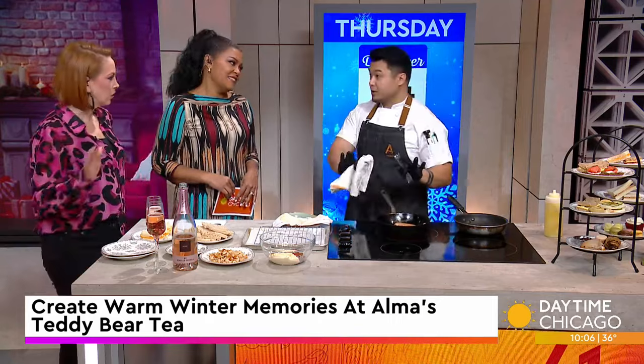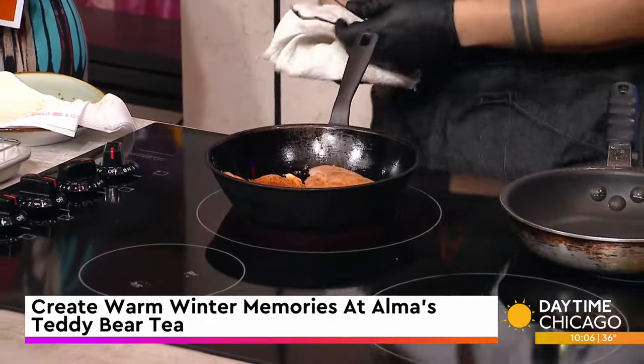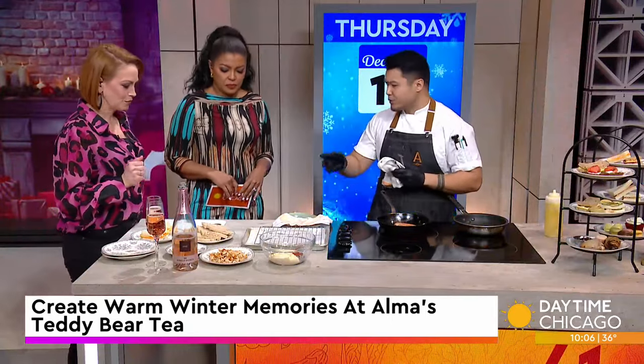You hear that nice sizzle? You're just going to let it do its thing. How long per side? About four minutes per side. I'm just showing you the searing part — we already have some diced chicken already preset, sliced into cubes about half an inch or so.